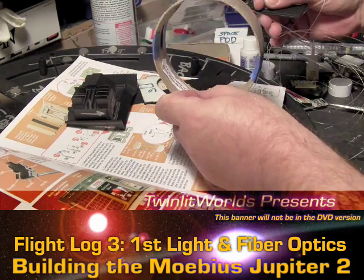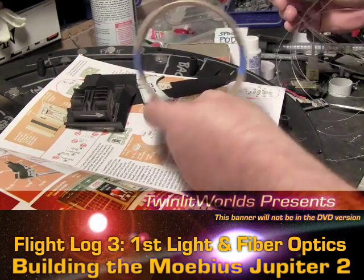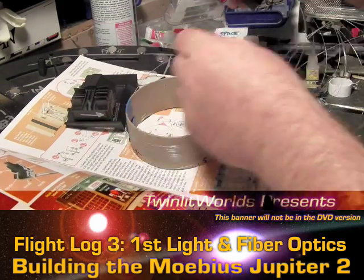I got a bunch of stuff from fiberopticstore.com and this all comes in this really nice convenient spool. I forget how much was on this — probably like 75 feet.